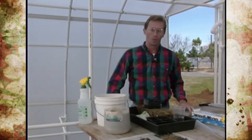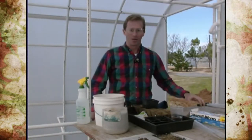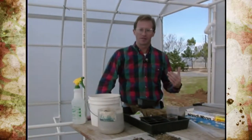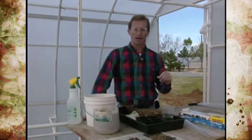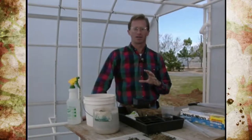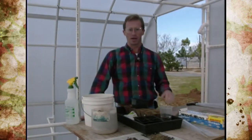It might be winter outside, but if you're planning on growing cool season vegetables in your spring garden, believe it or not it's time to start those transplants — especially if you're going to grow them yourself. The first thing to do is remind you what can be grown in early spring and what should be grown from transplants, along with the number of weeks it takes to grow those transplants from seed to the time you'd put them outside.